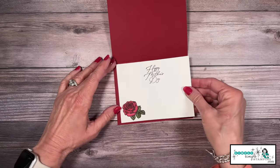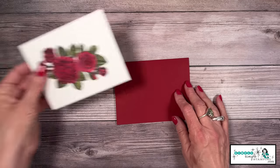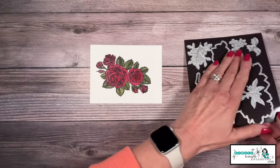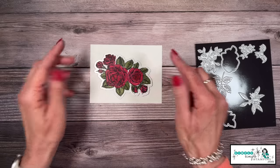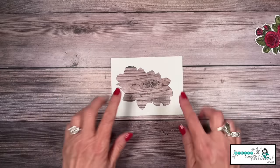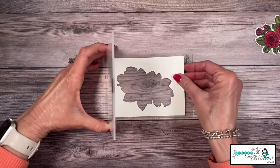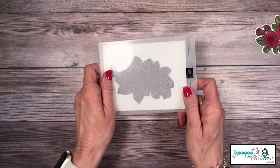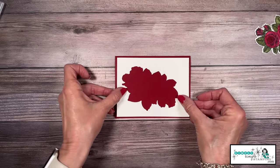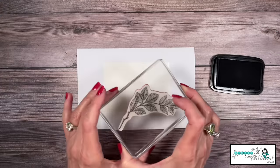We're going to repeat that same process with the rose on the inside of the card — this is where I'll write my message. For the front of our card, we're going to bring in the matching dies and die cut that great big flower — but save that piece, we're going to use it as a layer. Now this is the back layer of my card, so we're going to bring in that embossing folder again — the same one we used on the first card. We're going to run that through and hide it behind the die-cut piece.